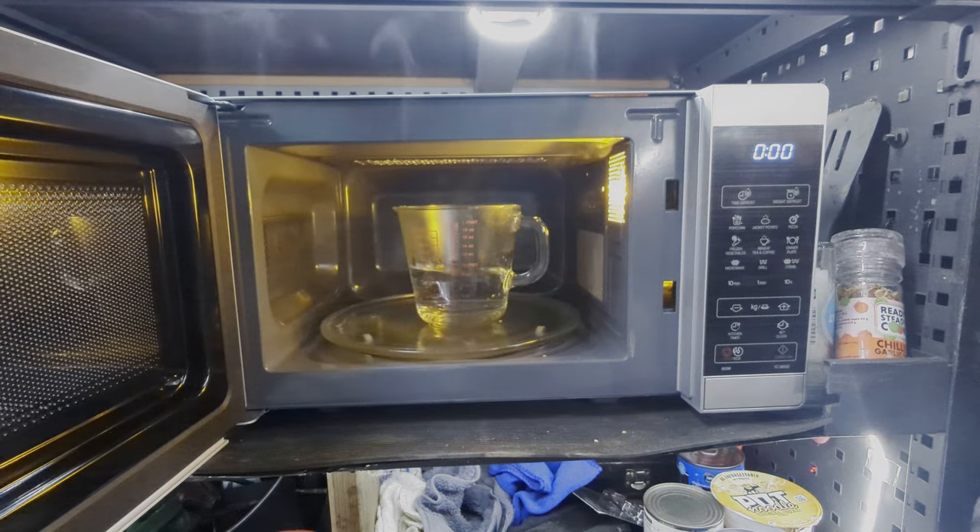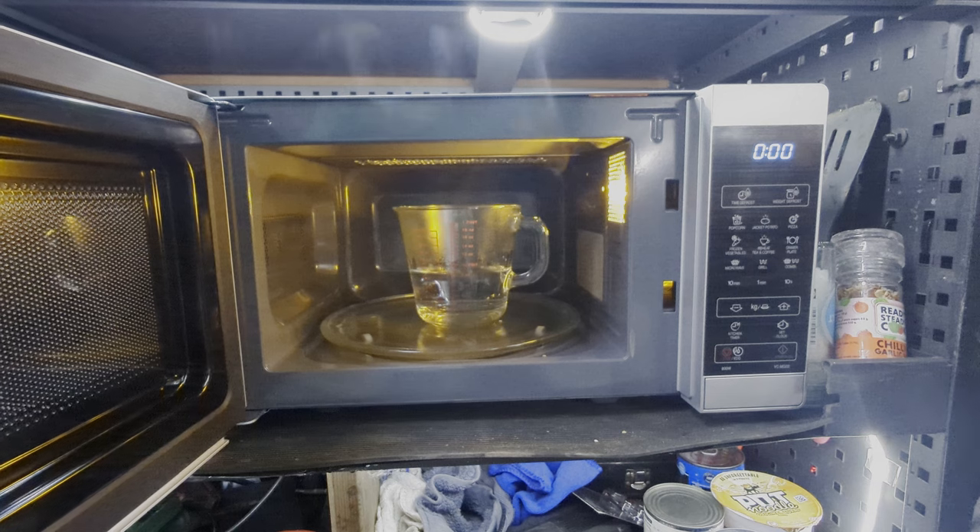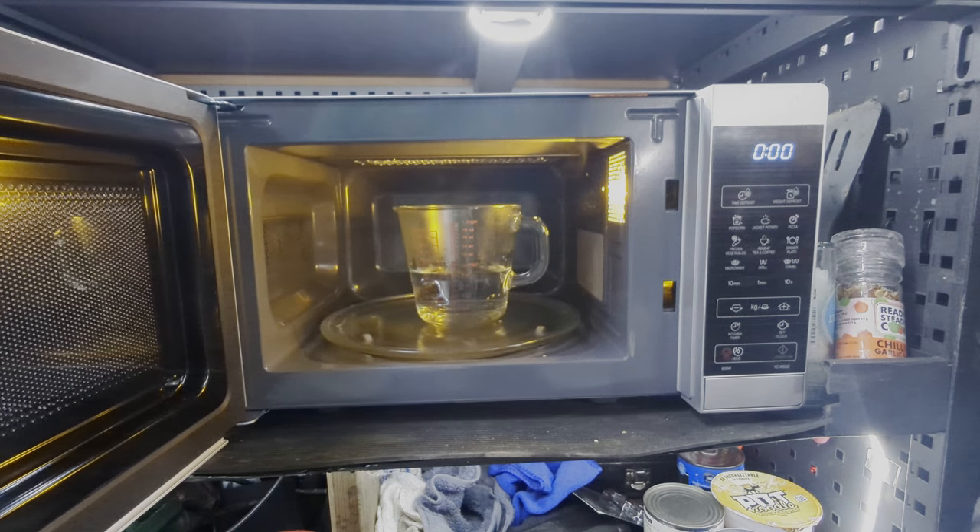I put just 200 ml of water in — no problem. I hope this little video helps van lifers, or if you just want a little microwave for the kitchen, flat, or student accommodation — it's fantastic. It works as a grill too, so you can cook a pizza at the same time, perfect for student accommodation.